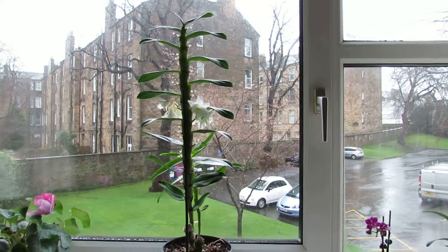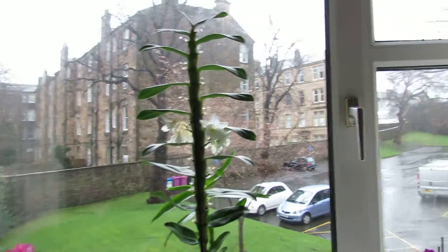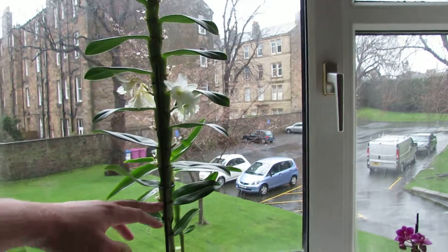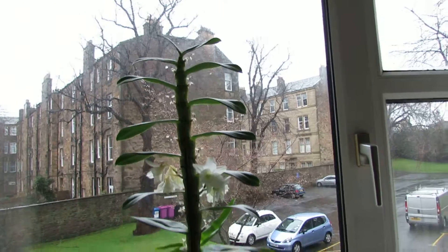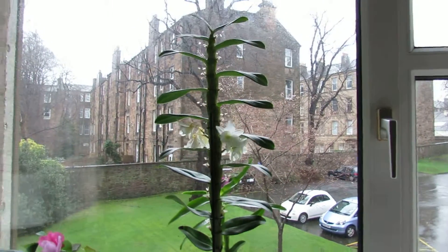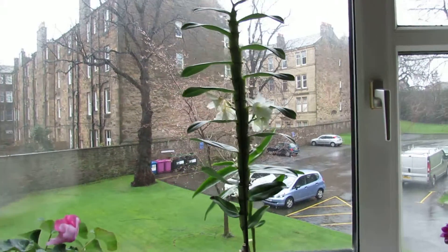Welcome to Gardening at 58 North. I thought I'd better do a quick update on my dendrobium orchid here just to show you what's happened. I've had it since October — it's been a long flowering period, it's done really well. When I bought it, from right down here all the way up to the top it was completely covered in white flowers and it looked really good. I got it from Ikea really cheap, so I wasn't sure how long it would last — online it said maybe about a month — but it's now January, four months later, and we've still got flowers on it.